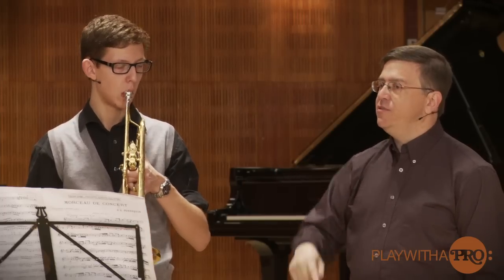You ever think about that? In this register, maybe you don't have to think about it quite so much. As we go lower, it's very important — like going from C sharp to C. That has to be really strong with the air. But here, I think it'll help to feel almost a crescendo as you descend, so it stays the same.